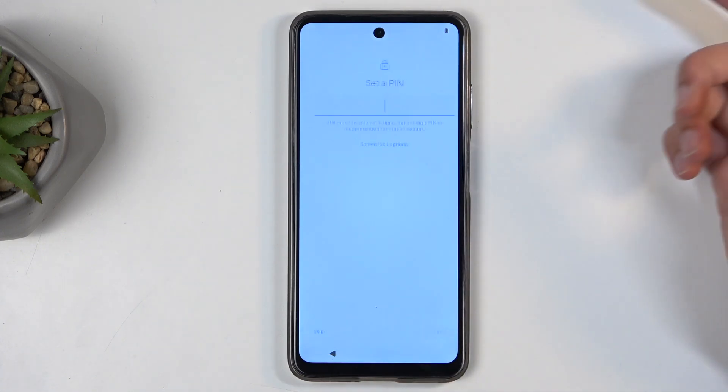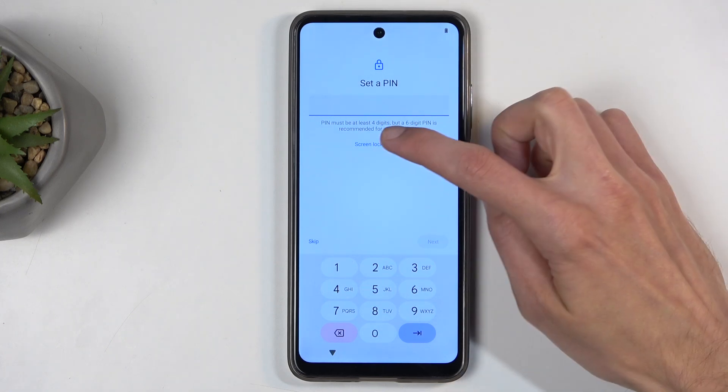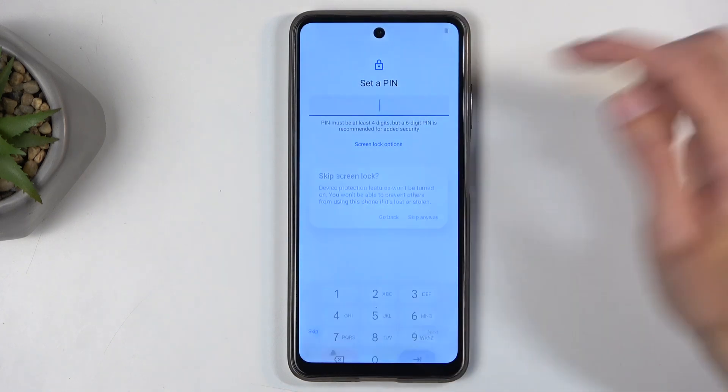If I skip that as well, I can select just a screen lock and choose — instead of a PIN, I maybe want to use a pattern or password, or I don't need to protect it at all.